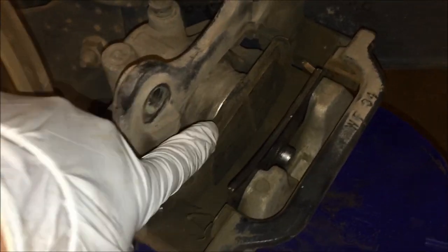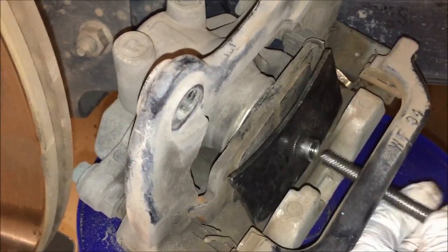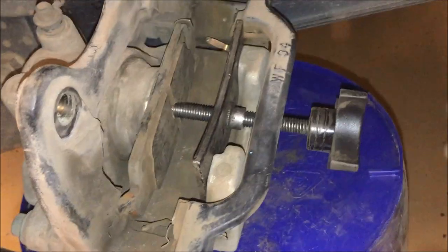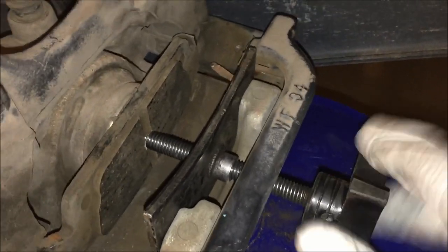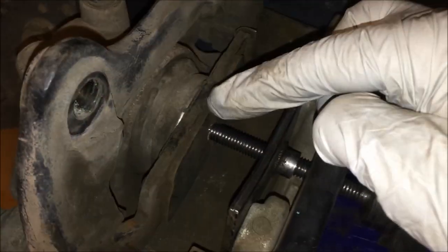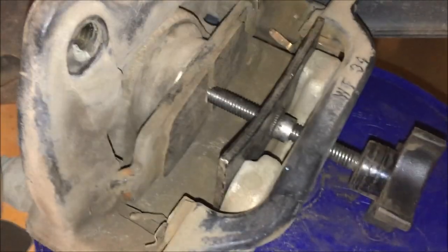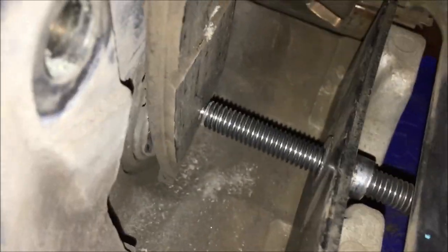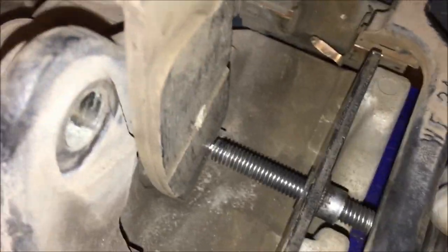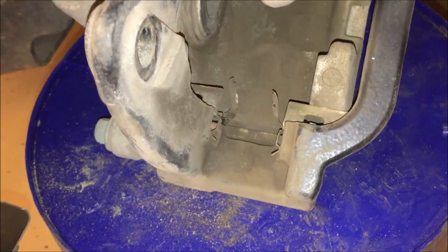We left the old pad in, inserted the piece for our brake compressor tool, and threaded it through until it contacts the old pad. This is important — it uses the old pad as a buffer rather than tearing up anything, and as we turn it, it pushes the piston back in. Otherwise the new, thicker brake pads won't fit. We compressed the piston all the way in — turning the tool vertical seemed to help — until it's flush, so the new pads will fit and the caliper will go back on.